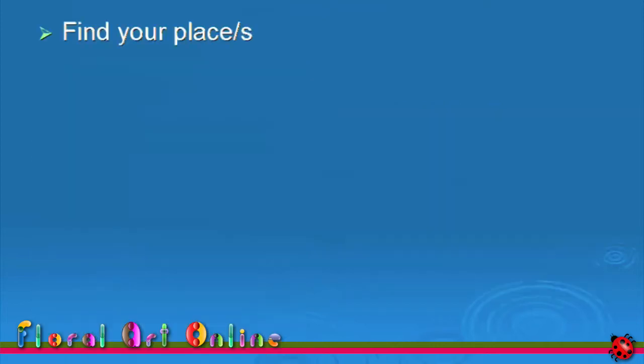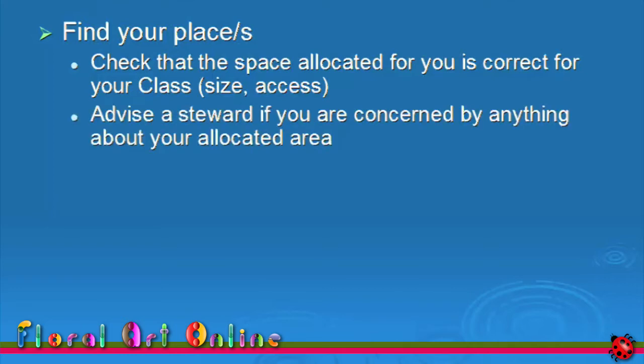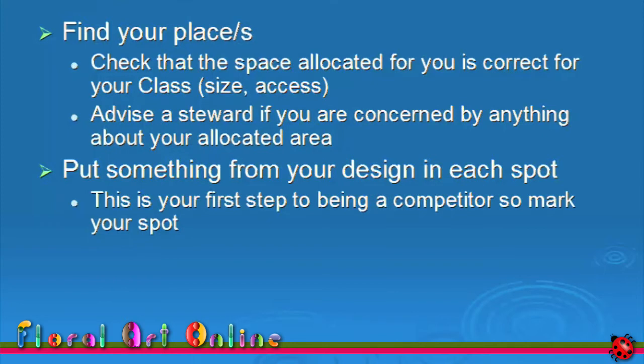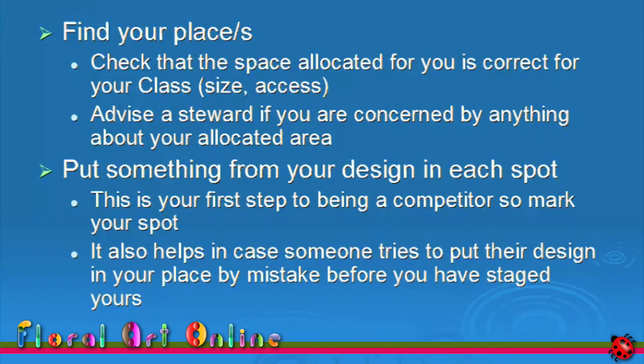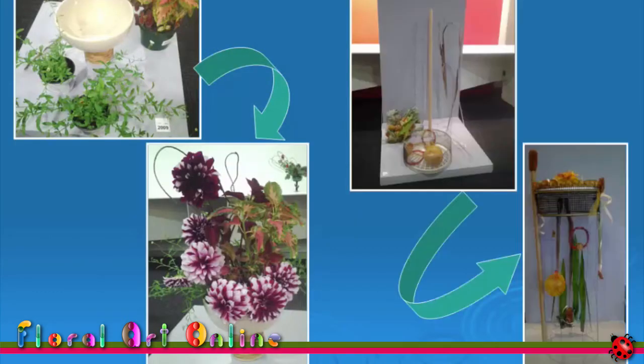Now that you have your competitor number, find your place in the competition area. Check that the space allocated for you is correct for your class — the size, the access to it, particularly if it's an all-round design. Advise a steward if you're concerned about anything in your allocated area. Put something from your design on your spot. This is your first entry to the competition area, so mark your spot. It also helps in case someone tries to put their design in your place by mistake, before you've staged yours.